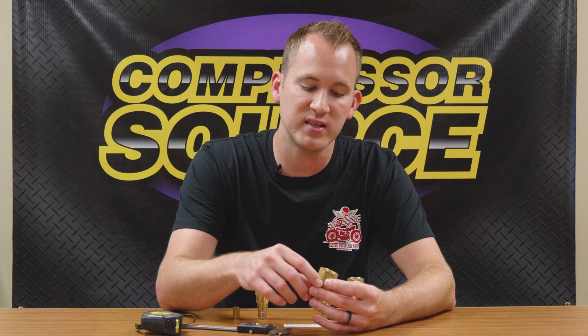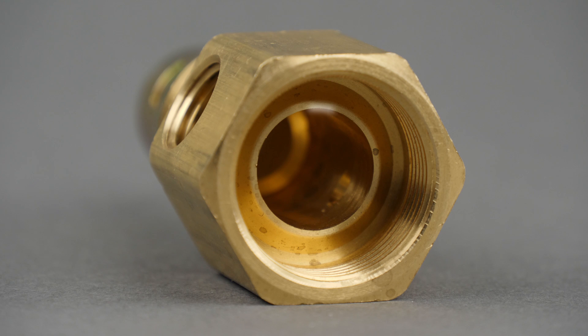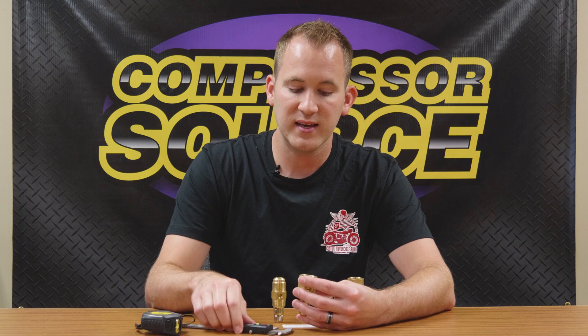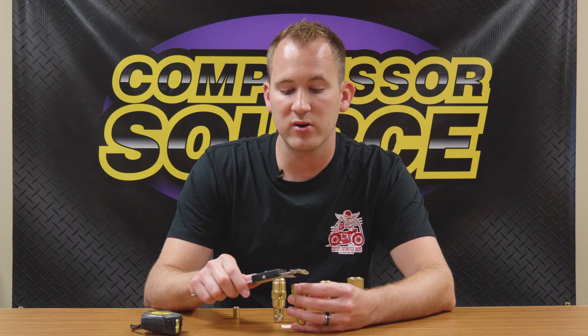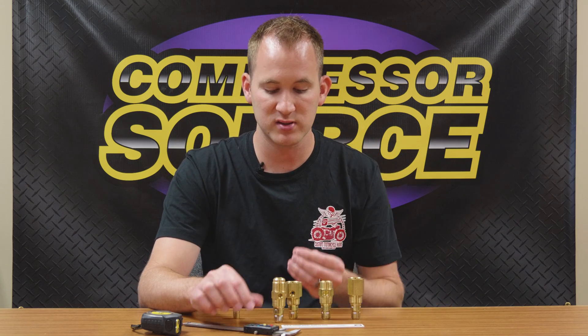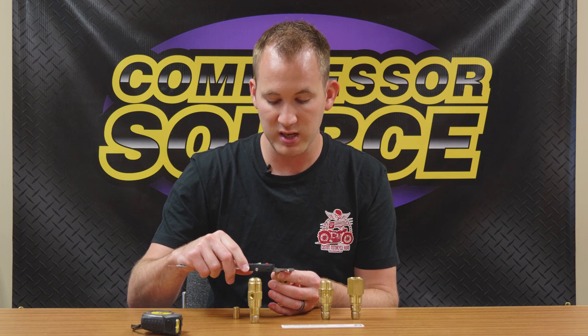The next style we see a lot in the compressor industry, especially with Ingersoll Rand compressors, is inverted flare. On the inside of this fitting you're going to see a style that some people might not have seen before — it's a little inverted ring where a nut over the copper or aluminum tubing smashes that tubing down onto the flare. It's the opposite of a standard flare. This is a three-quarter inch inverted flare fitting. You're going to measure the outside diameter of the copper tube to get that measurement — that tube should measure three-quarters inch outside diameter — while the fitting itself measures just over an inch in diameter.